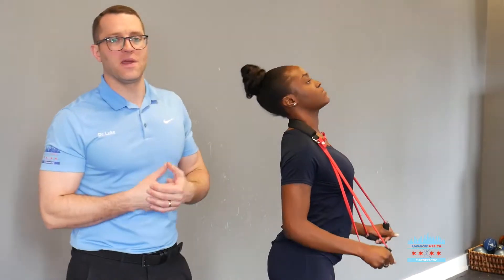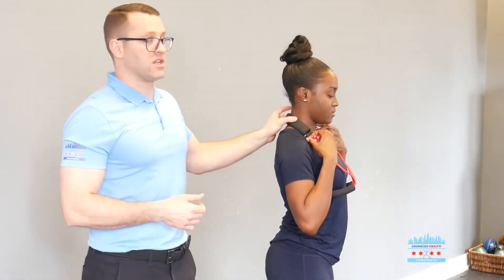Essentially what this is doing is creating a vacuum in the disc. That disc fluid has shifted out — it's putting stress and tension onto that nerve, causing that numbness and tingling. By pumping those discs, you can create a vacuum. It's going to pull that disc fluid in, it's going to restore health to the disc, and it's going to get rid of that numbness and tingling down to your hands and fingers.